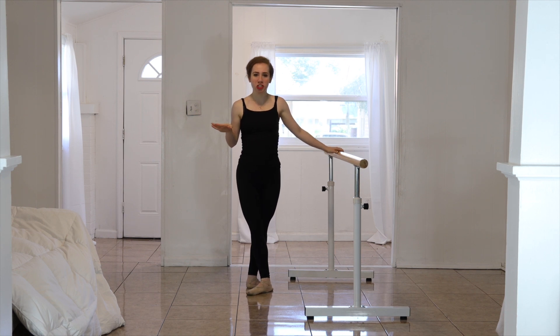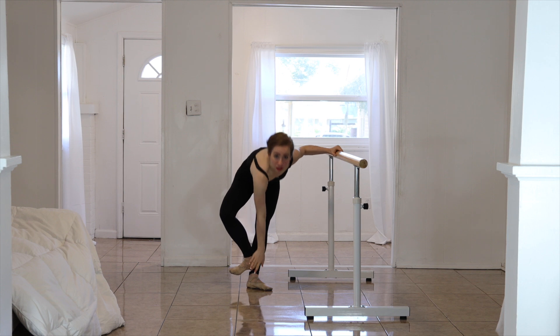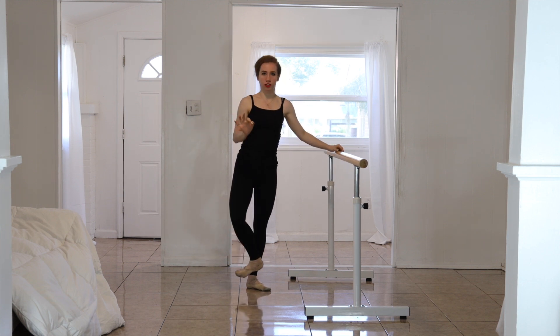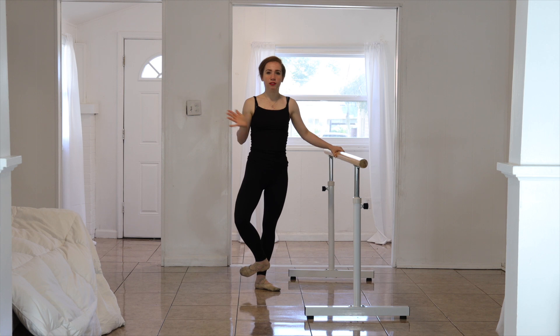We're going to start off in 5th position and bring your foot up. Your heel is going to go straight where your ankle is. It is flexed — it is flexed only when you are on flat. When you are on rise it is pointed, but we are going to do it on flat, so we're going to keep it flexed.